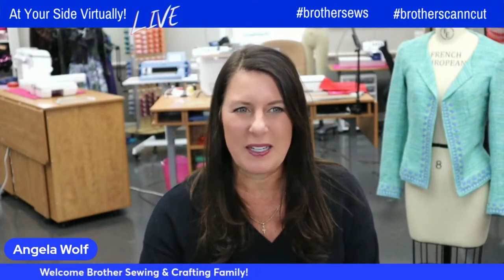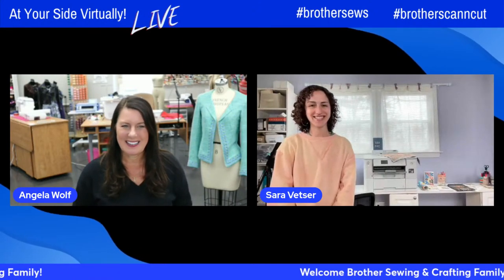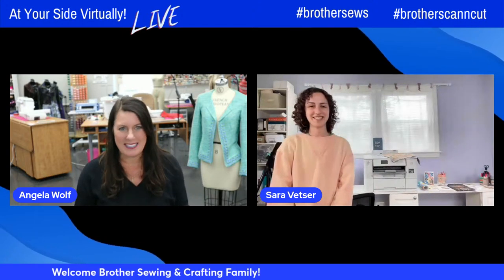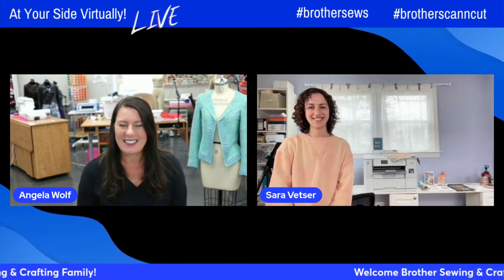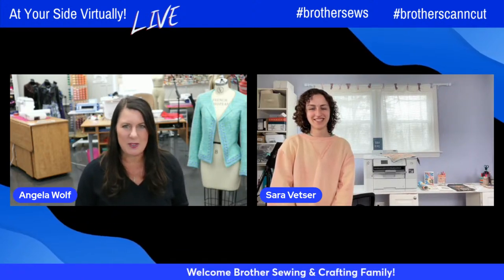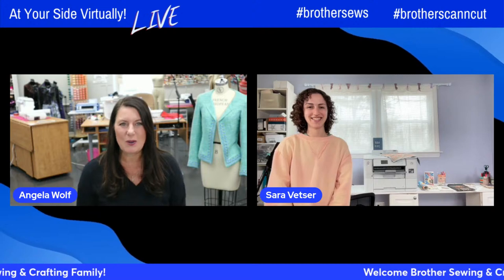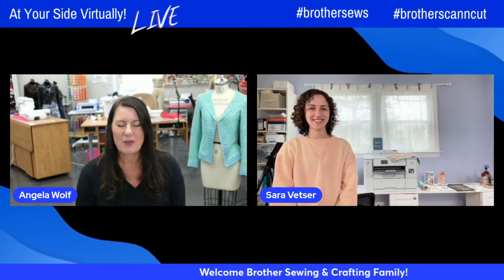Let's bring up Sarah. Sarah is a Brother Educator — she's got some super creative ideas. Last time she was here, she did something so much fun with the PrintModa. She took pictures of her family and put them on a great project. If you missed that episode, you have to go back. It was so cute.